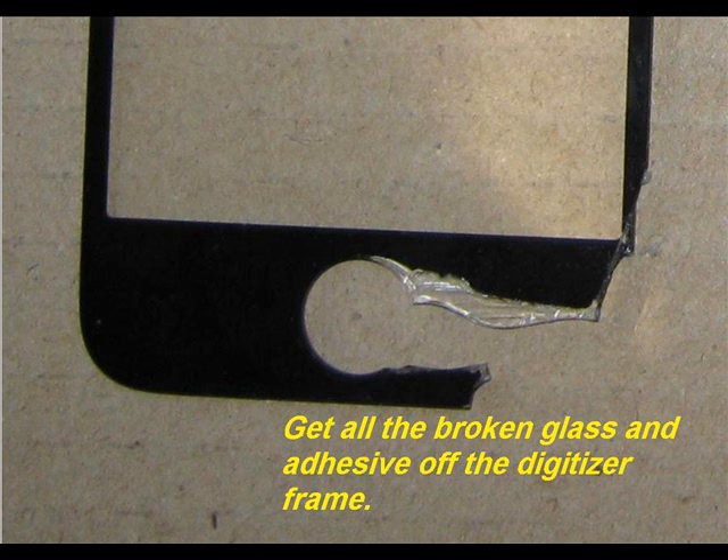After scraping away the thin gasket, you'll need to peel the digitizer off the stickers and away from the digitizer frame. You need to get every last piece of glass and every last bit of sticker off of the digitizer frame so that the new digitizer, when replaced and adhered with the stickers, will be flush against the frame for a professional looking finish. It's not hard to do — it just takes a few extra minutes to clean up the digitizer frame.